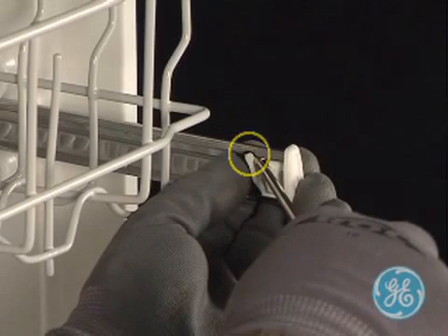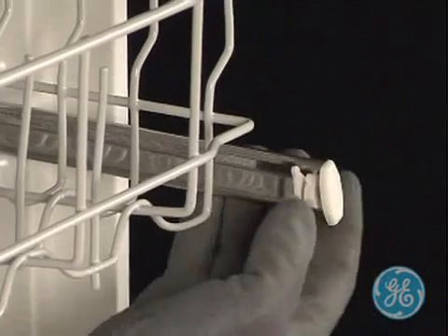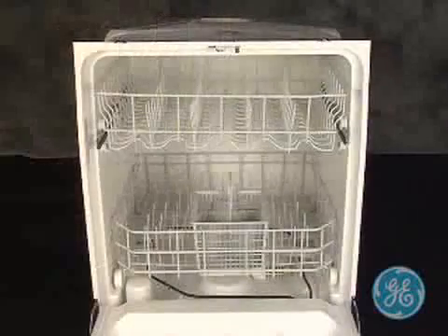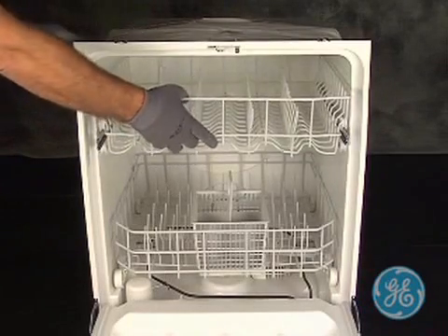Then pull the end cap straight off the end of the slide. Repeat this procedure for the end cap on the other side. Then to completely remove the upper rack assembly, simply slide it straight out.